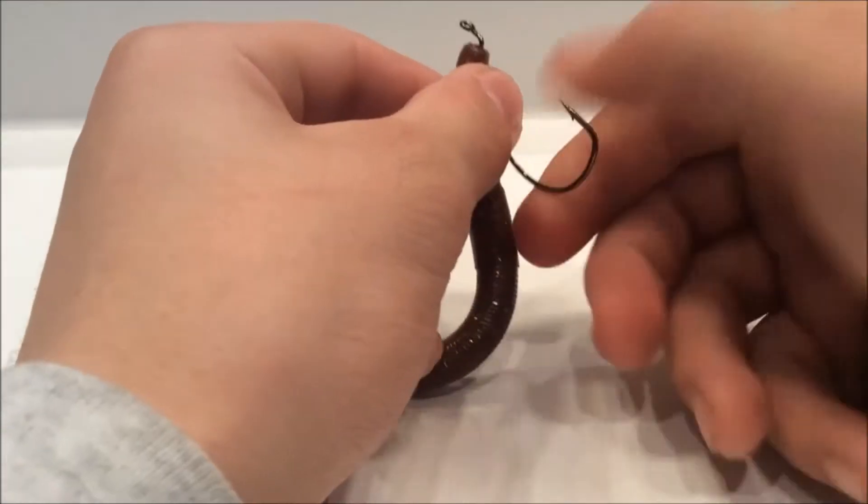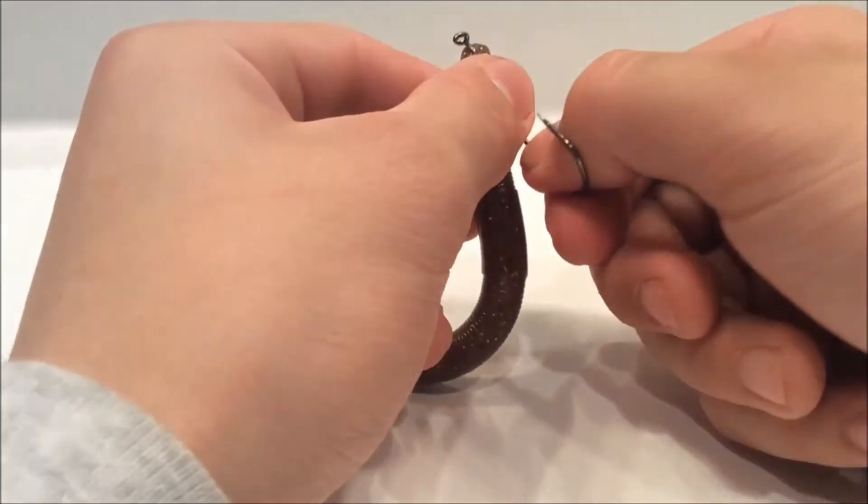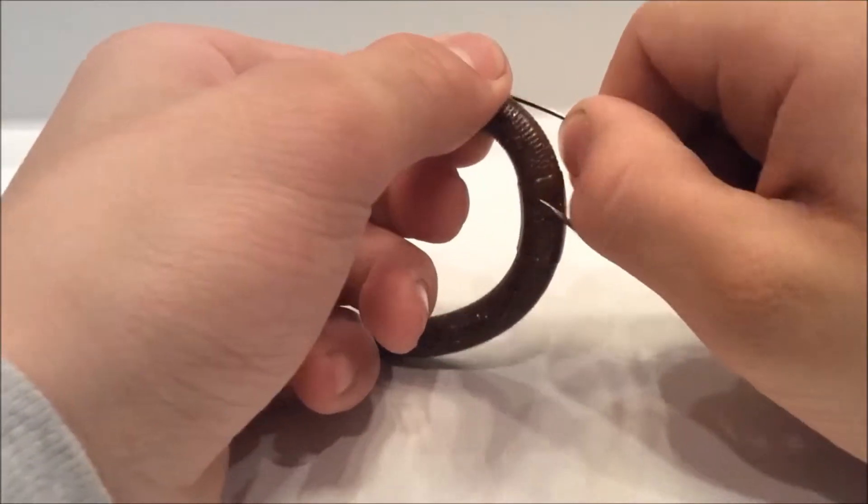Just take the soft plastic and don't pull it — just kind of twist it, kind of like that.